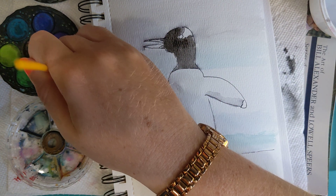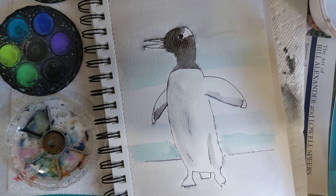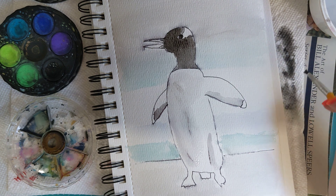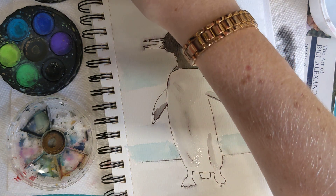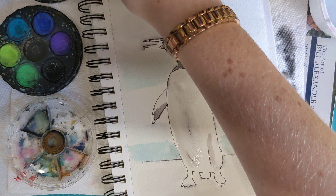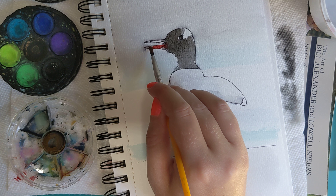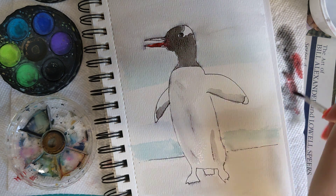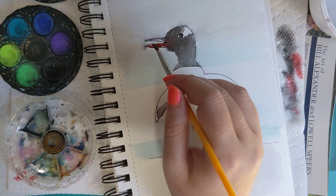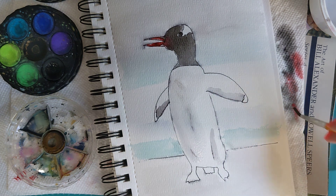You want the eye to be as strong a black as you can get, and often to do that I'll paint it and come back in a minute or two to darken it. I'm getting some orange here — it's bleeding into there. Let it dry just a little bit before you paint adjacent areas; that can help with the bleeding.